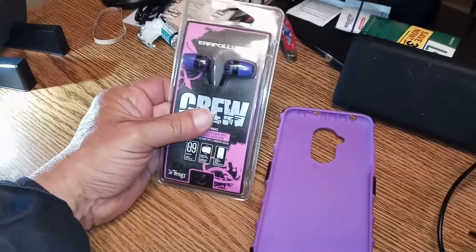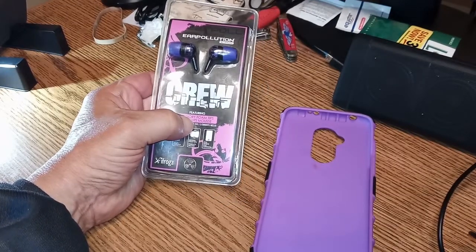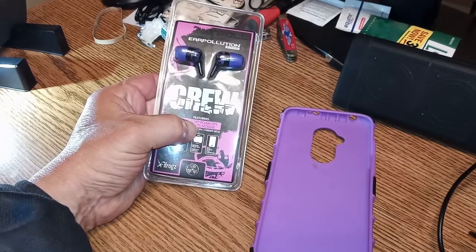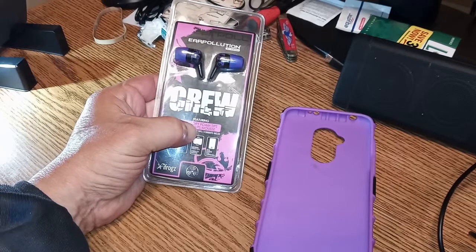Serrano sent these Ear Pollution by ifrogs crew earbuds over. These are plug-in types because the phone we're filming on has a headphone jack.